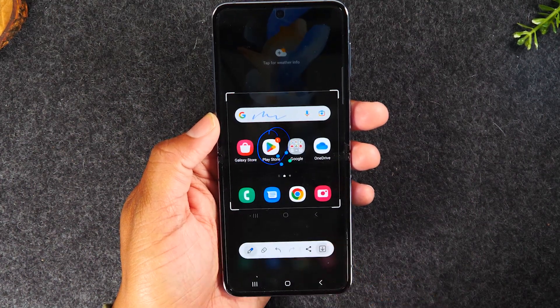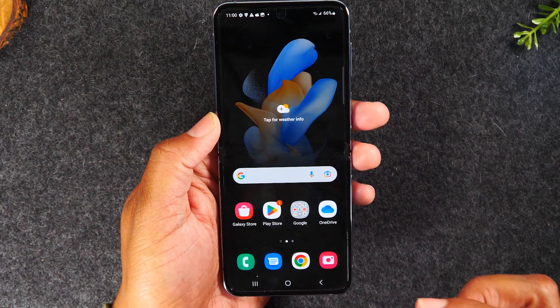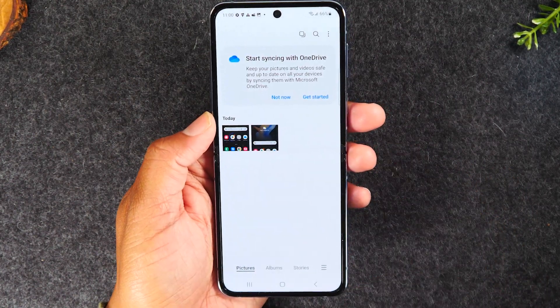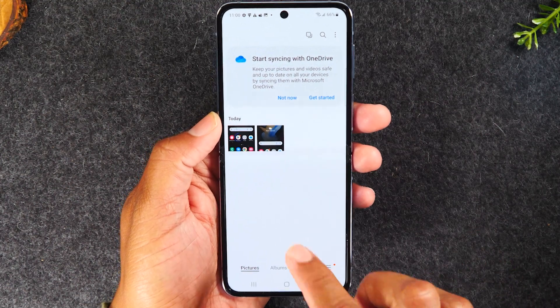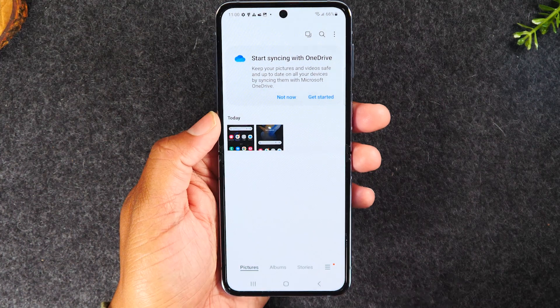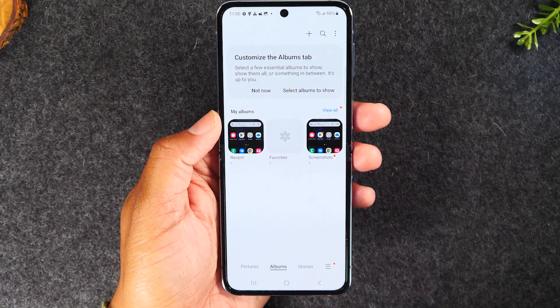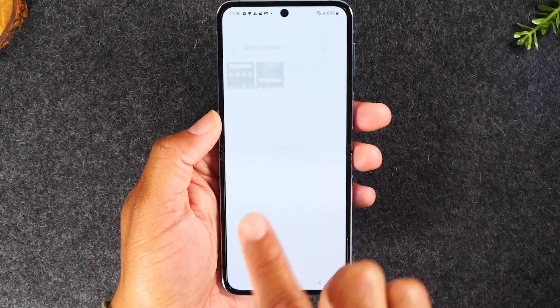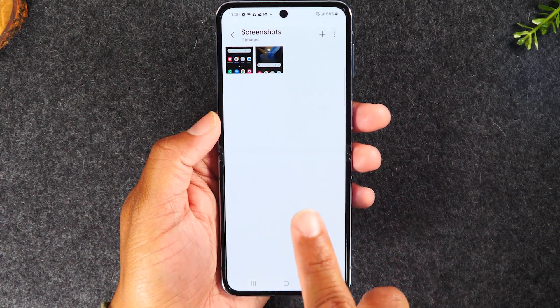I'm going to hit the download button to save the picture, then swipe up and go to the gallery. Here you can see the screenshot we just took. If you go to the album section, it will create a folder for you of screenshots, so all the screenshots would be saved in that folder.